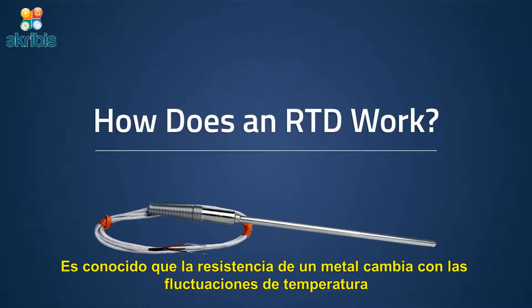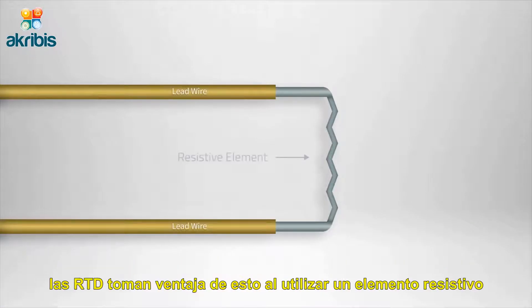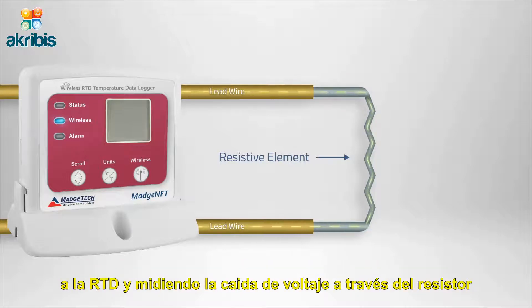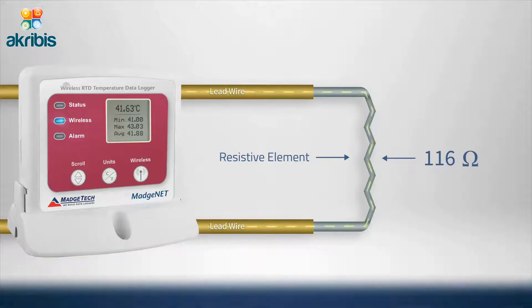It's known that the resistance of a metal changes with temperature fluctuation. RTDs take advantage of this principle by utilizing a resistive element. In practice, an external monitoring device such as a data logger will be used to apply a constant current to the RTD, and by measuring the resulting voltage drop across the resistor, the RTD's resistance can be calculated and correlated to a temperature rating with extreme accuracy based on the metal's resistive properties at certain temperatures.